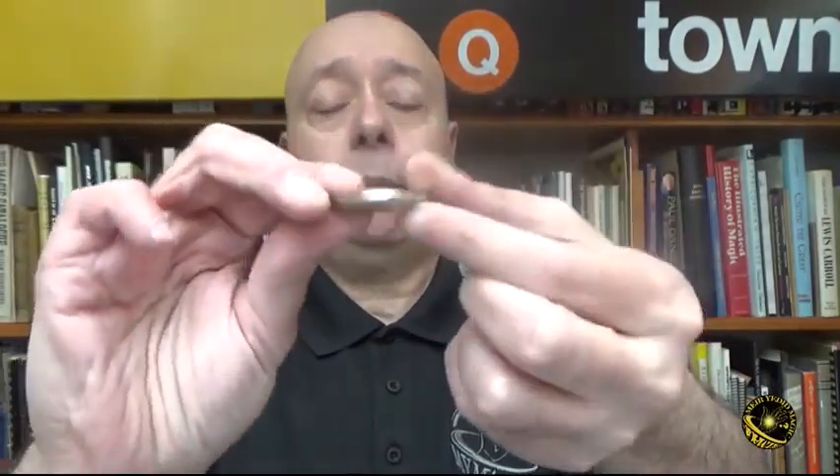David Roth popularized the idea of using blank coins for magic instead of copper coins. So you could do any spellbound move with this. This is more logical and it can be used to turn a blank coin into any coin, because that's really how a lot of companies make coins — they make the blanks first and then they stamp the image on it. And that pattern can be used for magic.